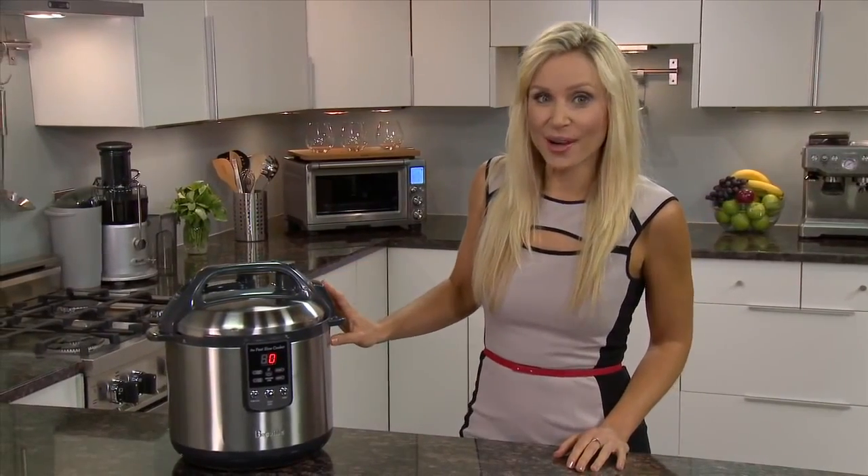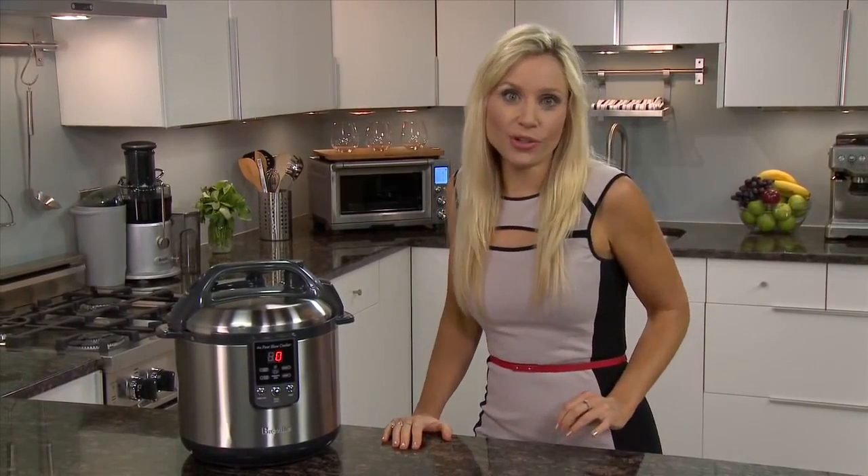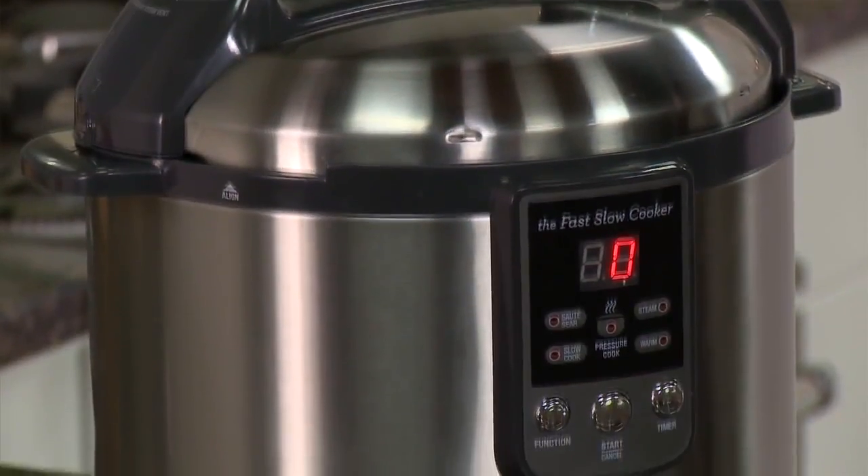Pressure cookers are great for roasts, casseroles, soups, rice, pasta, and even desserts. Introducing the Breville Fast Slow Cooker. Not only does it save you time and energy, but it retains more nutrients and enhances natural flavours.